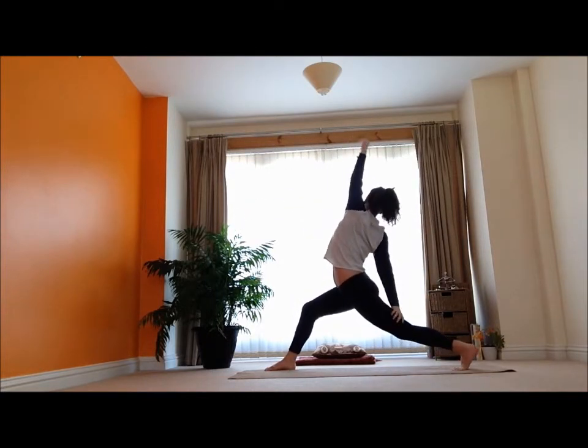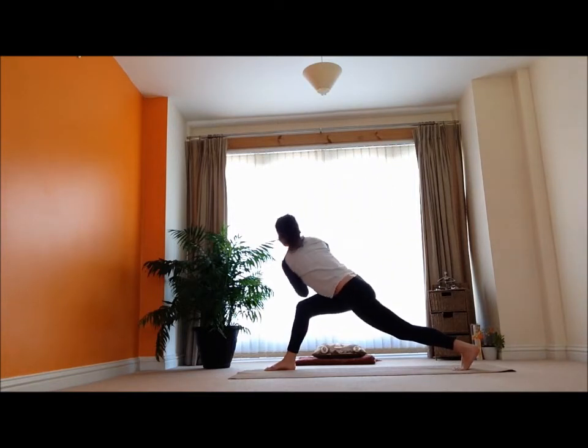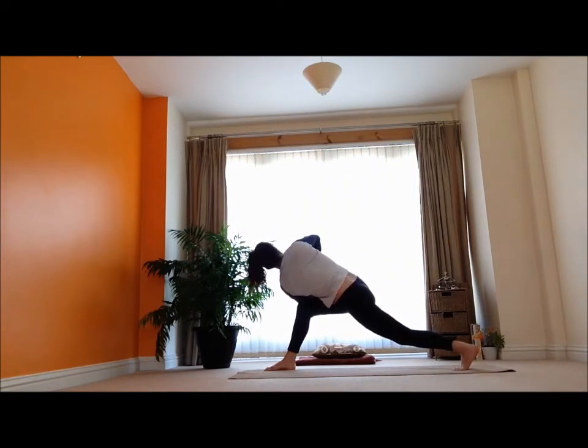Inhale, reach that left arm up, and exhale — twist it out here. Bringing that elbow across the thigh, bringing it into a nice long line. Soft shoulders, breathing deep into the rib cage.